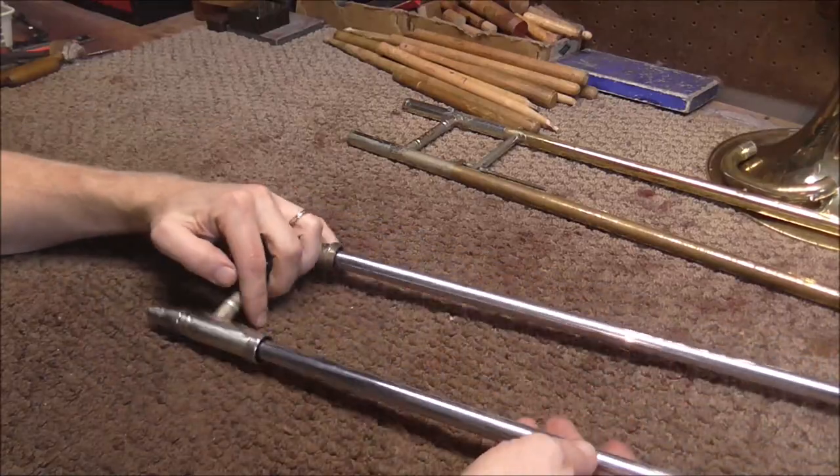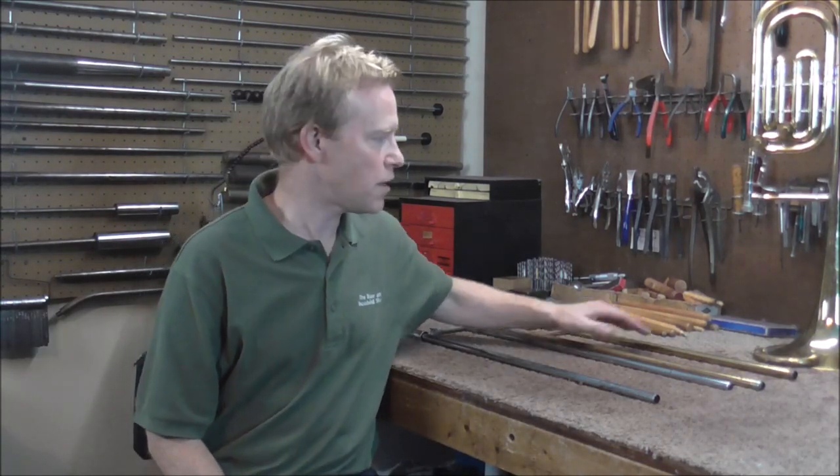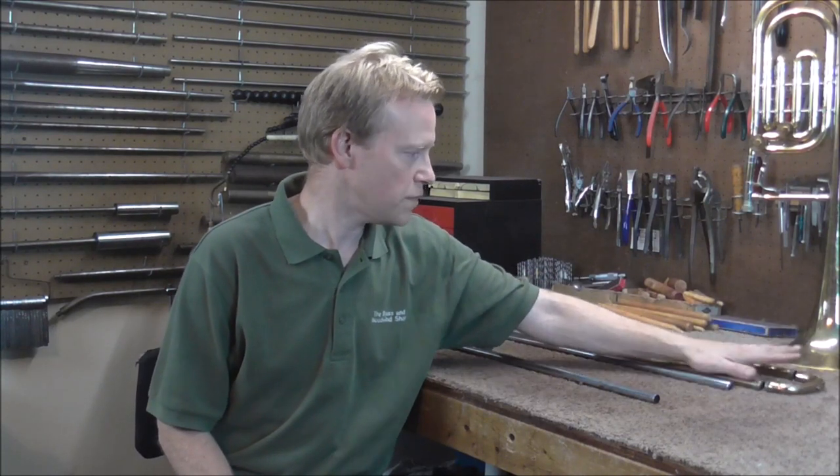I would really like to continue and solder this together, but it's getting very late and I need to get home and edit this video. Next week I hope to get the inner and outer slide tubes soldered back together, and I also hope to get the crook soldered onto the end of this. I hope you enjoyed this video — please subscribe for more band instrument repair videos.